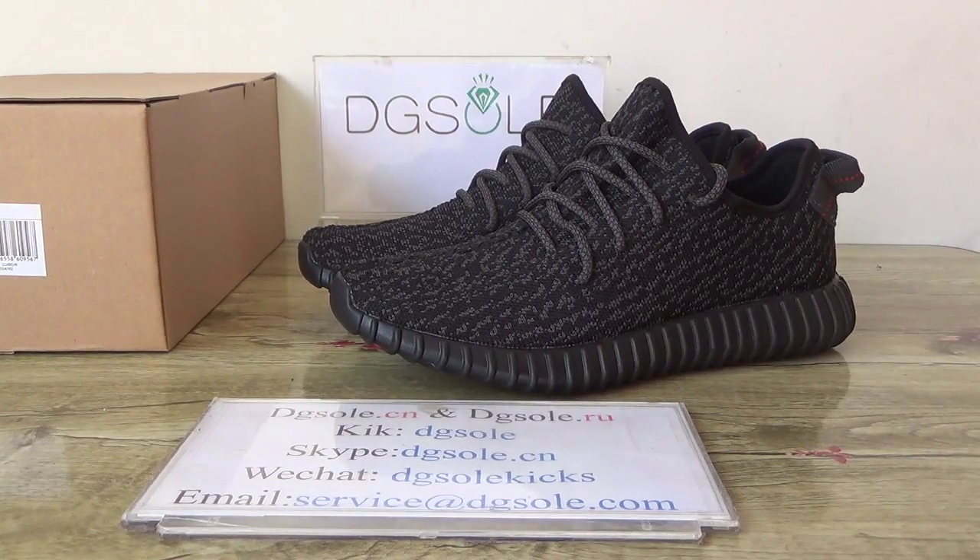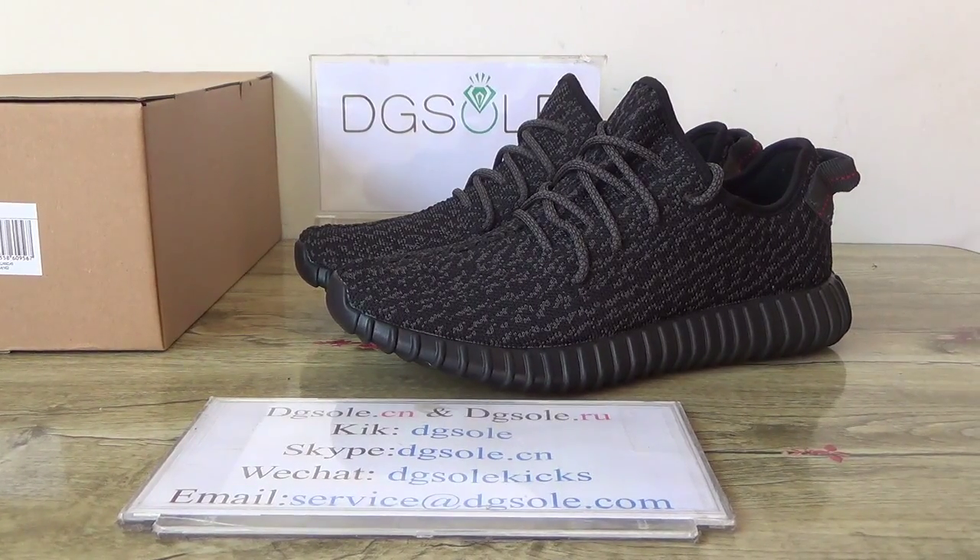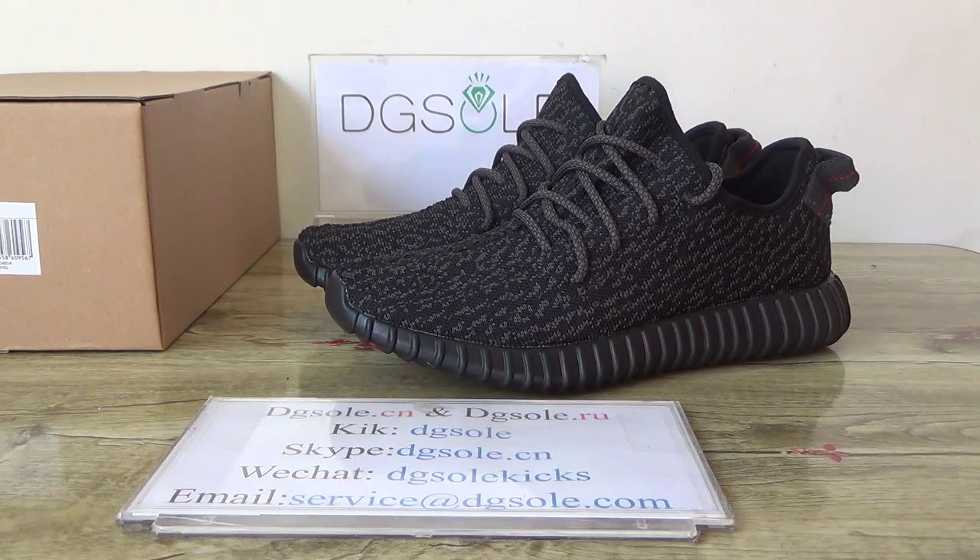Hello guys, nice to see you. It's DJ So. Welcome to checkout website. And today we will be looking at the shoe. It's authentic Adidas Yeezy Boost Black retail version.